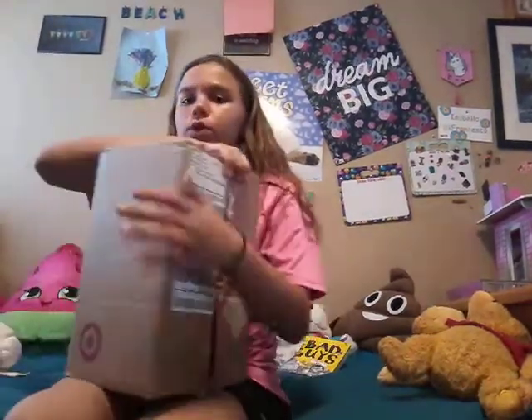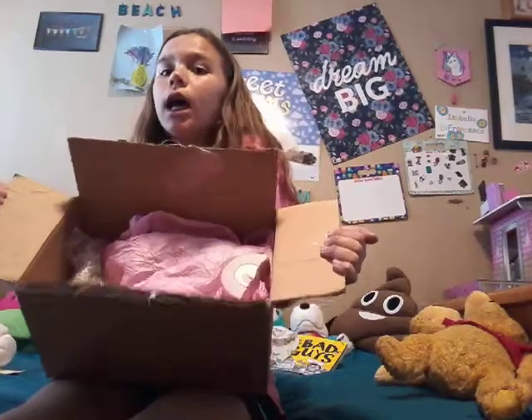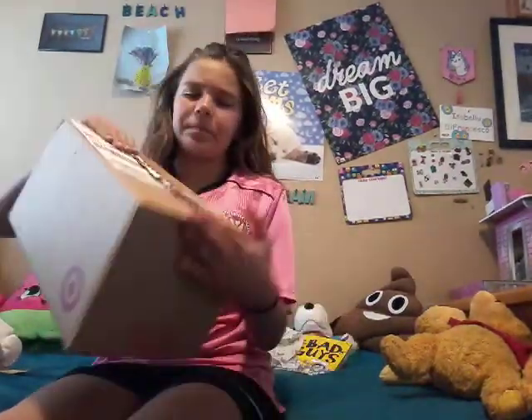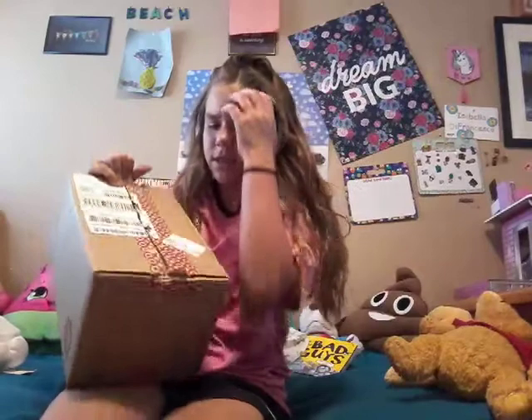Hey guys, what is up and welcome back to my YouTube channel! Today I have a squishy package. It looks really really small, but I did open it to see if it was my squishies. It may be my slime package - if so this video won't be uploaded - but if you're watching this it is my squishy package. It came with pink wrapping paper and they reused a target box with their sticker on top.